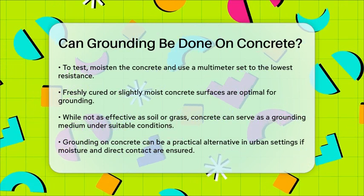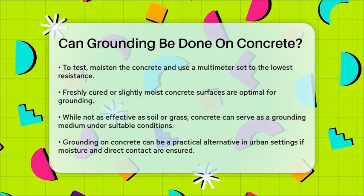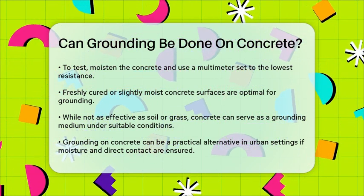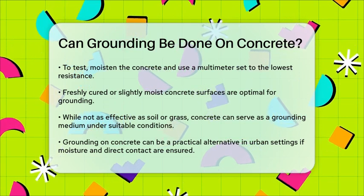In summary, grounding on concrete is possible and can be effective if you choose the right conditions: a moist, unsealed, and directly grounded concrete surface. This can help you connect with the earth's energy and potentially reap the associated health benefits.